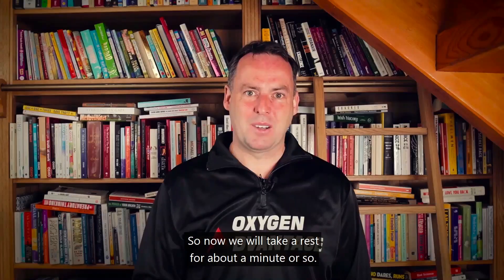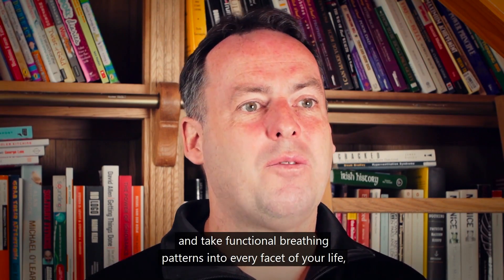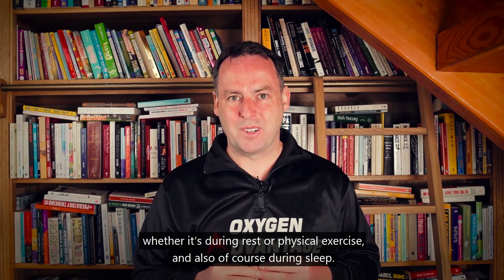Now take a rest for about a minute. Just breathe normally again, and take functional breathing patterns into every facet of your life — whether it's during rest, physical exercise, or also during sleep.